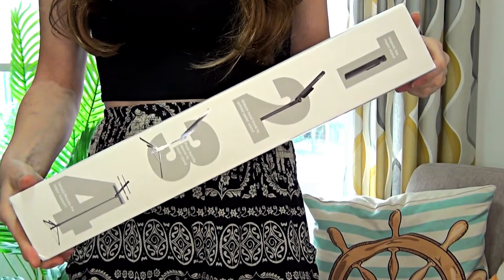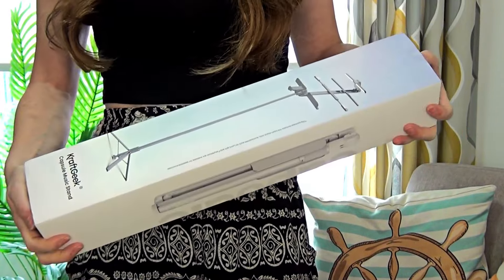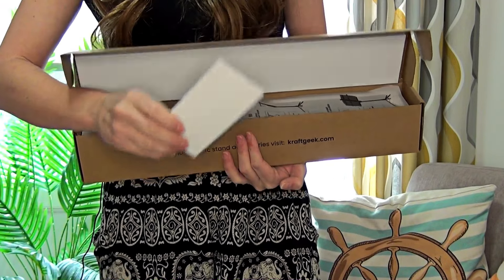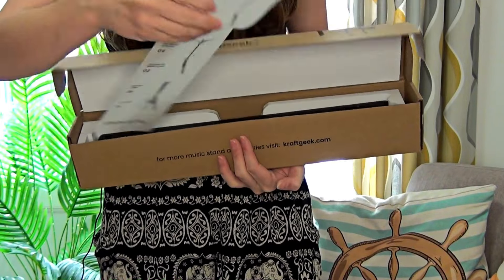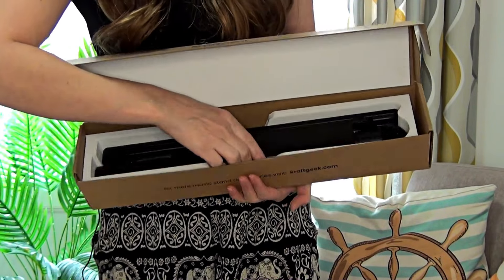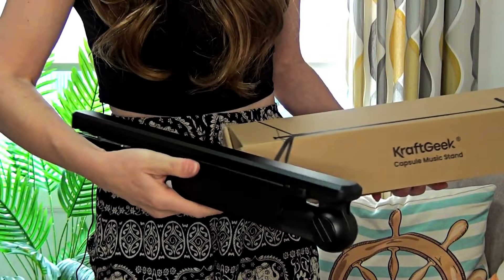Now this stand differs from other music stands out there in that it's fully collapsible and compact — as you can see, it fits into this little box. It's kind of in one piece, so it doesn't have multiple pieces to fit together. Inside the box we have an instruction booklet and a quick start guide card that tells you how to get started and set this up. And of course we have the music stand itself, in a protective sponge casing, so it's well packaged when it arrives.